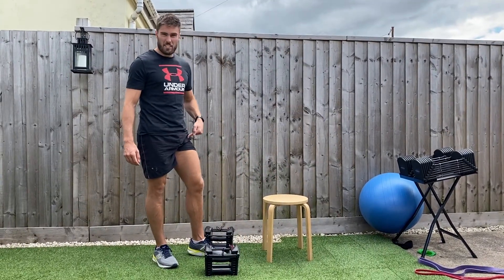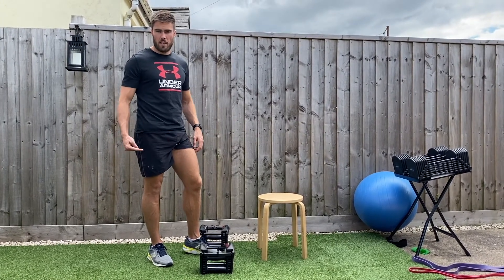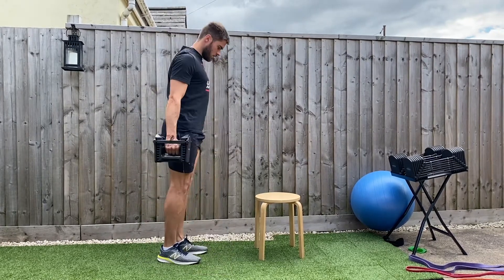For the step up, you only need to restrict the leg you're working. You're going to do all the reps for one leg, take the band off, swap over, and do the other after a bit of rest.